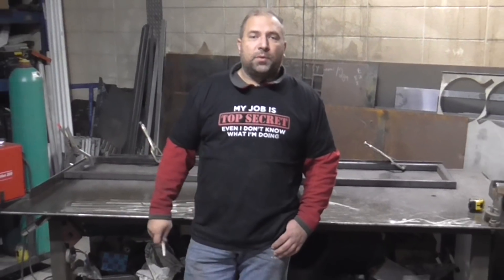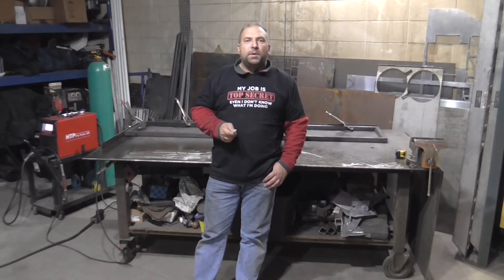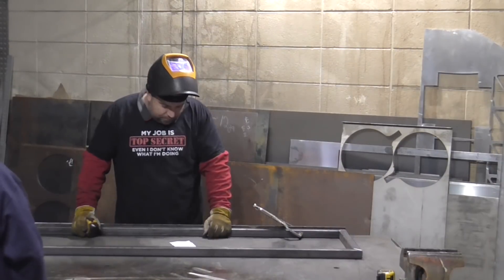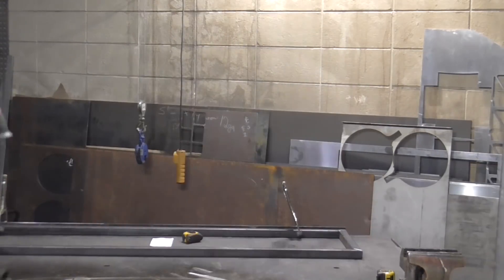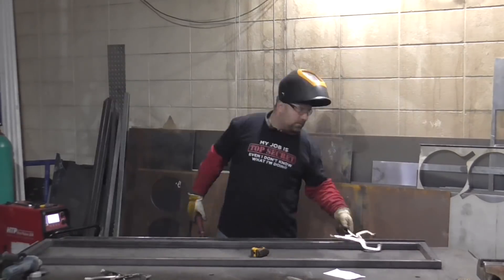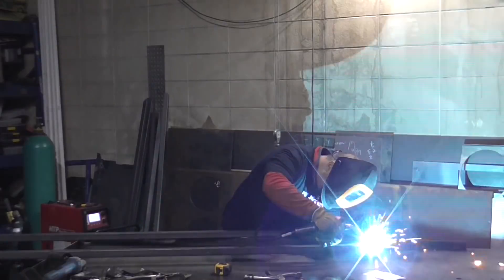Now to see how all of this works in real life, I'm going to be welding up three of these little frames and experimenting with the settings a little bit. Let's make things happen.